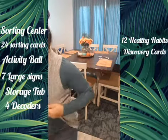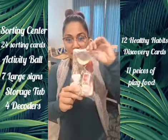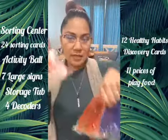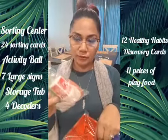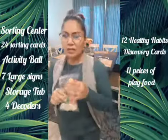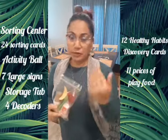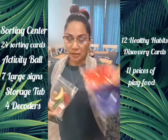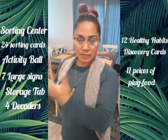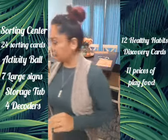Next we have 11 pieces of play food, which are great for sorting too. You can use both the sorting cards and the actual play food to sort — which one's healthy, which one's not. A lot of you may have pretend food in your kitchen area already, which is great, but it's important to keep the kit food separate from the pretend play area and put it back in the bin when done.